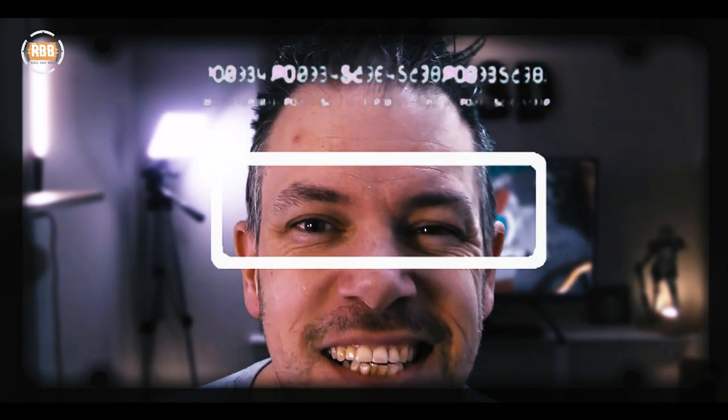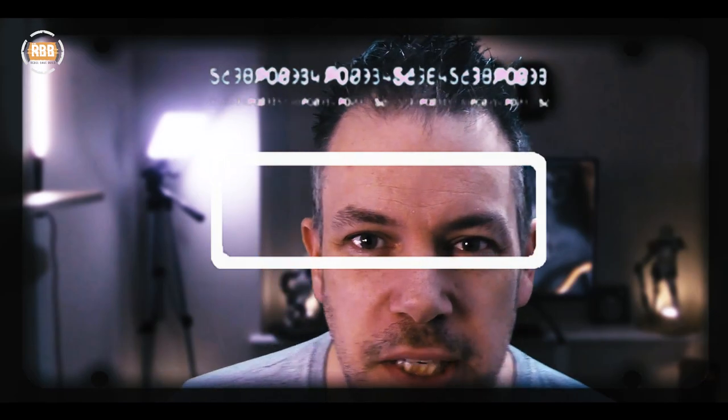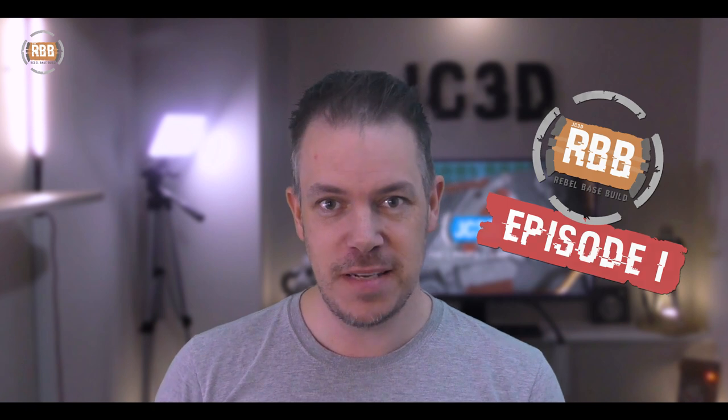Is this thing on? It's episode one. Let's make sure this is all working. Okay, we're gonna go for it. Guys, I'm James from JKLE 3D CGI props and cosplay, and welcome to episode one of the Rebel Base Build.